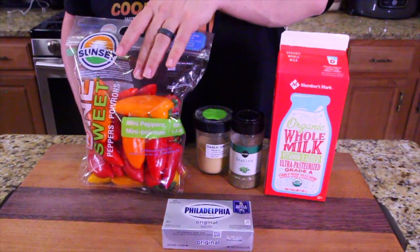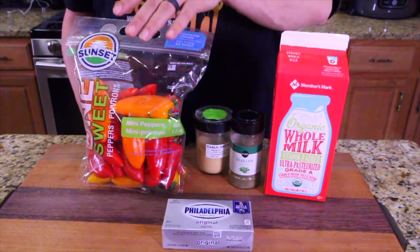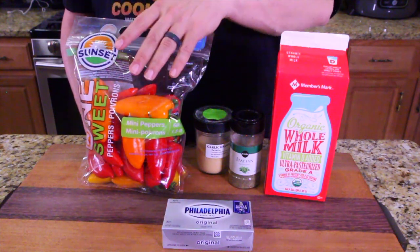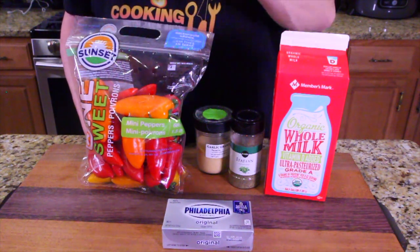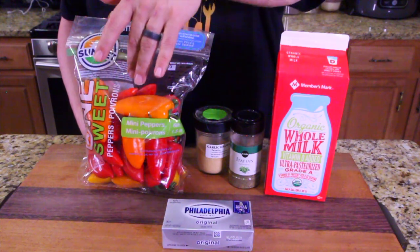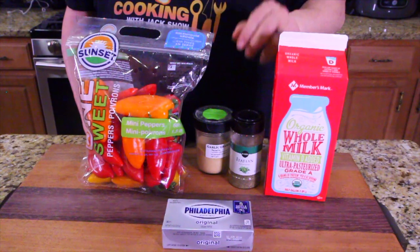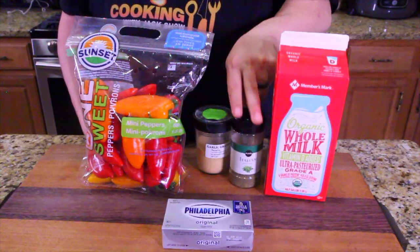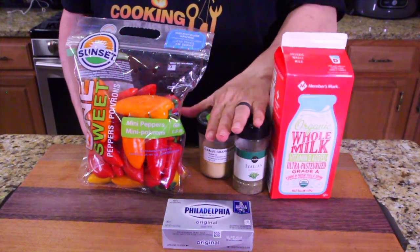These are called sweet mini peppers — some of my favorite peppers to eat. They're not hot. You can just bite right into them and enjoy the crunch, kind of like a bell pepper but in the shape of a pepper. You've got these peppers, Philadelphia cream cheese, milk, Italian seasoning, and of course, everything deserves garlic. This is going to be amazing.